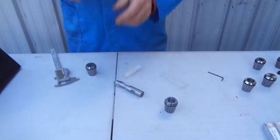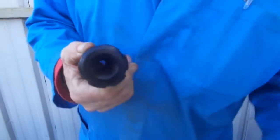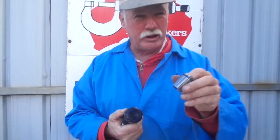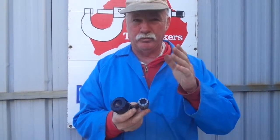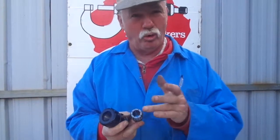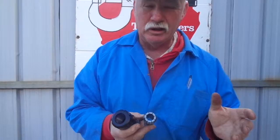I'm going to show you how simple these work. ER collet chucks come in ER 8 for very small ones, then 16, 20, 25, 32, and the biggest is 40. This particular one here is an ER 32 system, which will do anything from 2mm up to 20mm, or one sixteenth of an inch up to three quarters of an inch.